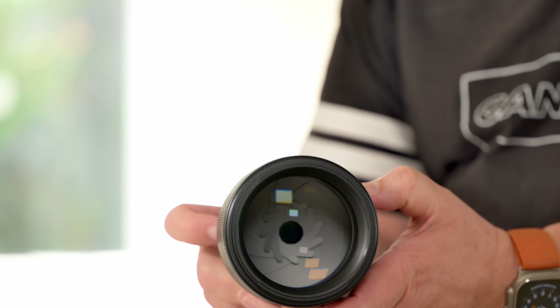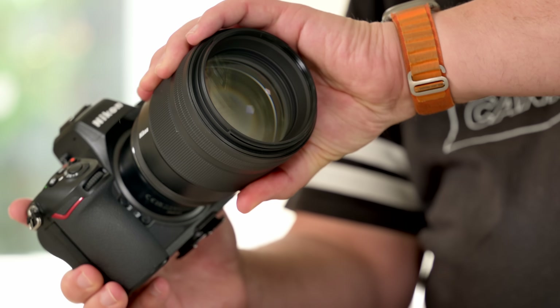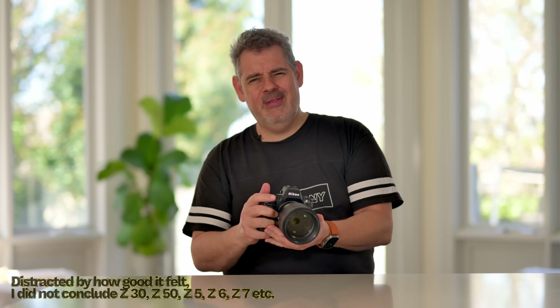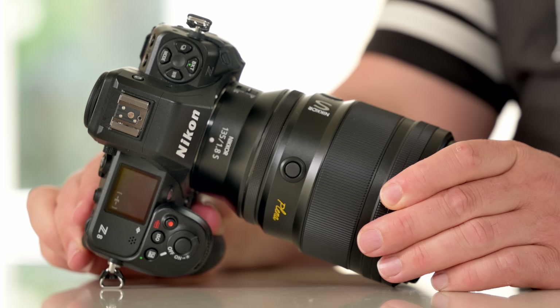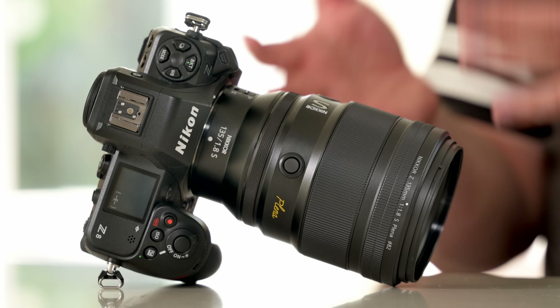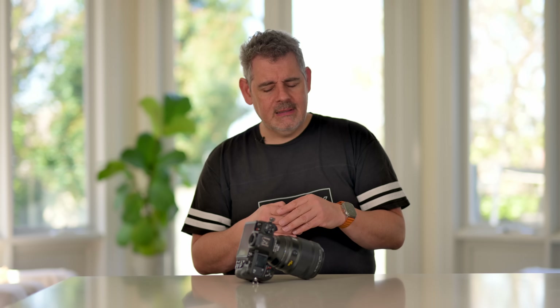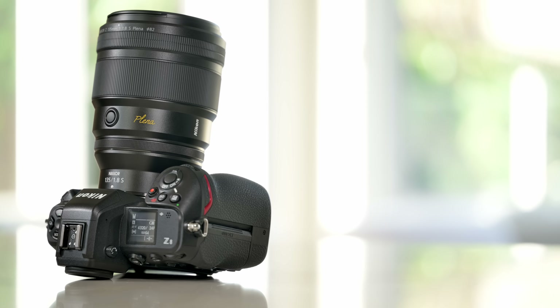Those apertures — we'll have to fire that up to have a look at those apertures. This lens will work superbly on a ZF, Z8, and Z9. That feels good — that feels just about perfect. It certainly has some heft to it. This package is just under two kilos; I think it'd be 1,800 to 1,900 grams in total. Feels good, and I can already tell it's going to be a powerhouse.